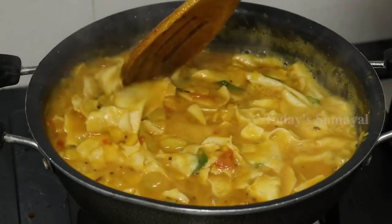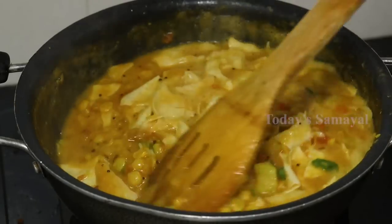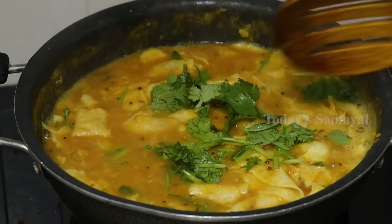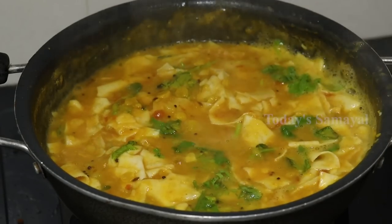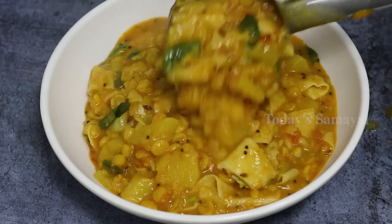We cook for 2 to 3 minutes. We are going to cook for a little bit. This is very good. We will cook for 2 minutes. It is very good for you to eat a little bit.